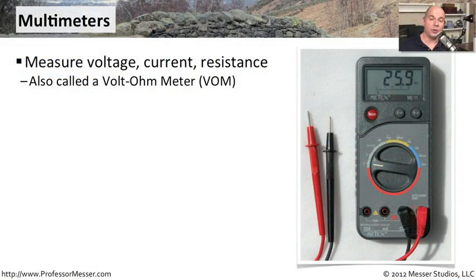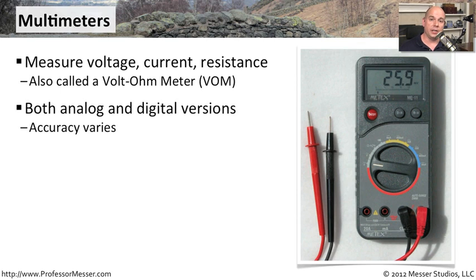A multimeter is an electrical meter that has multiple functions. It can measure voltage, current, or resistance. You may also hear this referred to as a VOM, which is a volt-ohm meter. You can find these in analog versions or digital versions, and there are different types of meters that have varying types of accuracy associated with them.